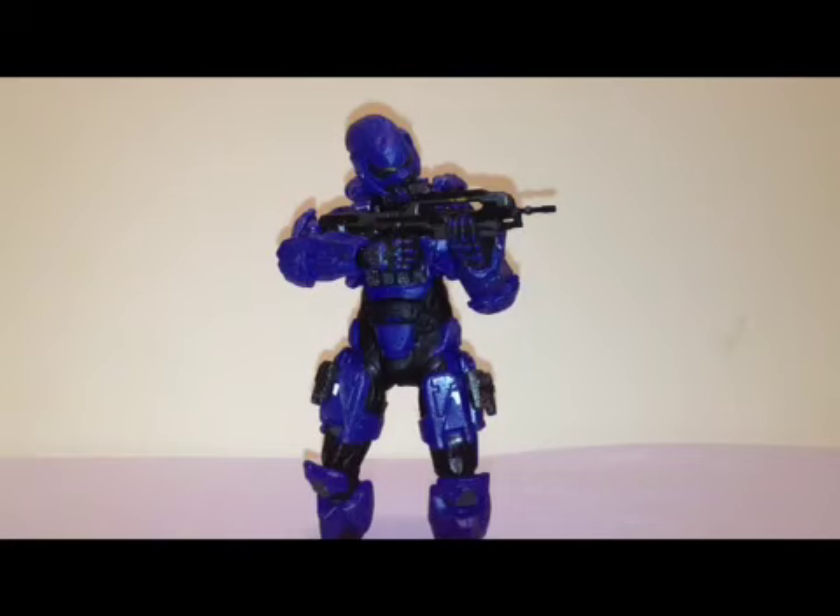Hey guys, welcome to another video review. Today I will be reviewing the Halo 4 Series 1 Blue Spartan Soldier. This is the first Spartan Soldier that we've gotten for Halo 4, but there is an orange and a purple one coming up in a 4 and 5 pack, so those will be hard to get or very expensive.